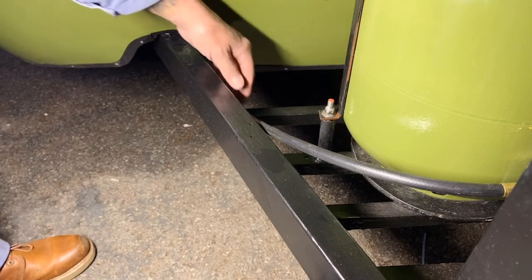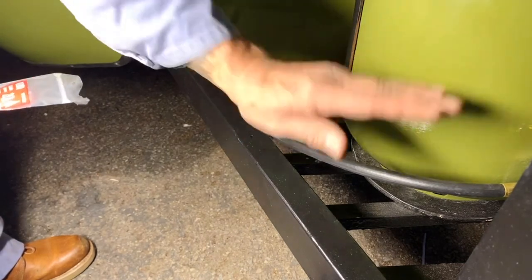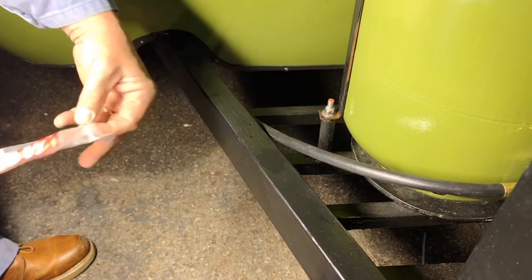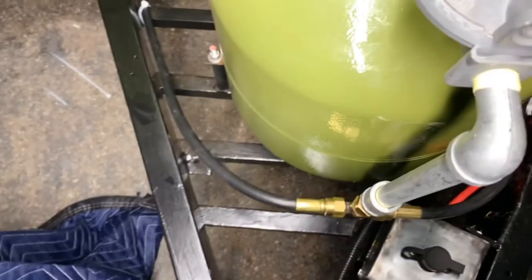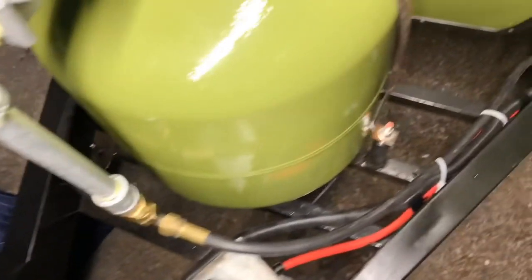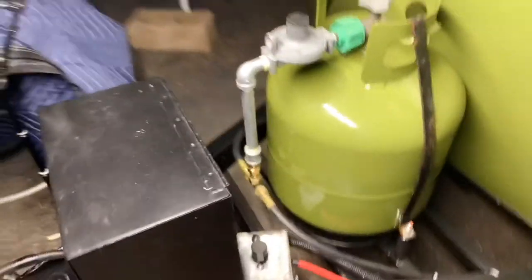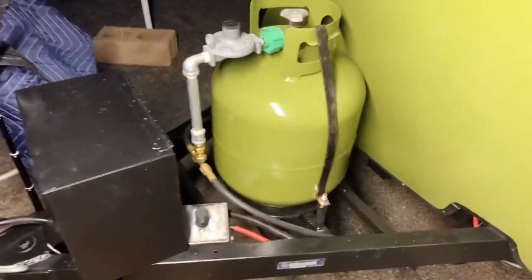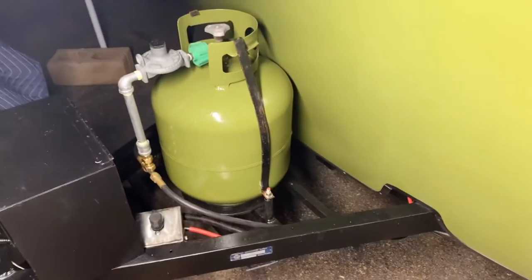I'm going to get a couple of zip ties and put them here and around a little piece of my frame so the lines don't move around. Snip off the excess — it always looks better. One line is zip tied to my frame, comes down right here; the other side comes down zip tied to a couple other things and then to a little part of the frame. I like things very streamlined. There's no leaks — I tested it. All I've got to do now is go test my heater and then this job's complete.